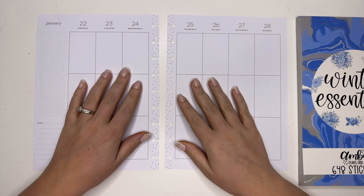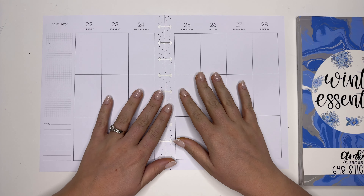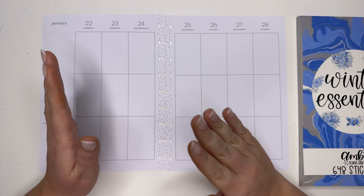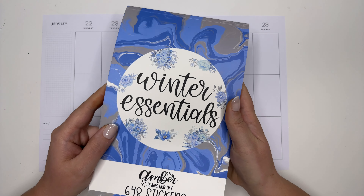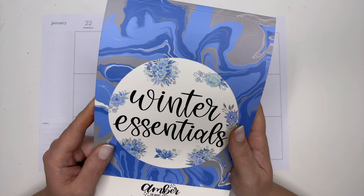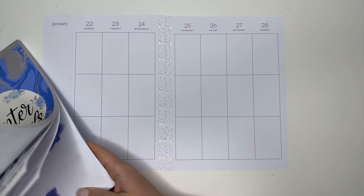Hey planner friends, it's Amber from Amber Planner Day, and I'm super excited to come on and share with you a plan with me in my classic vertical hobby planner for January 22nd through the 28th. I'm going to be using a winter essentials sticker book — there are only 30 left of these on amberplannerday.com, so make sure you grab one if you haven't already.